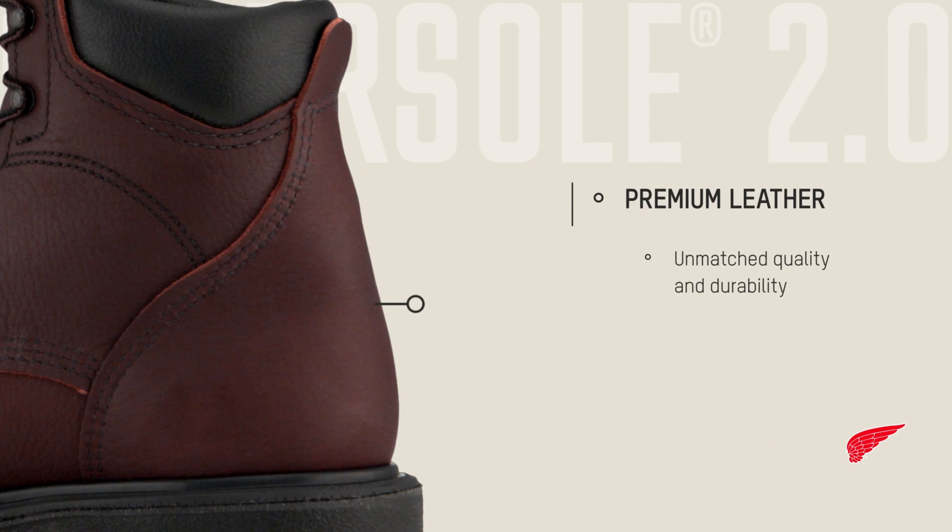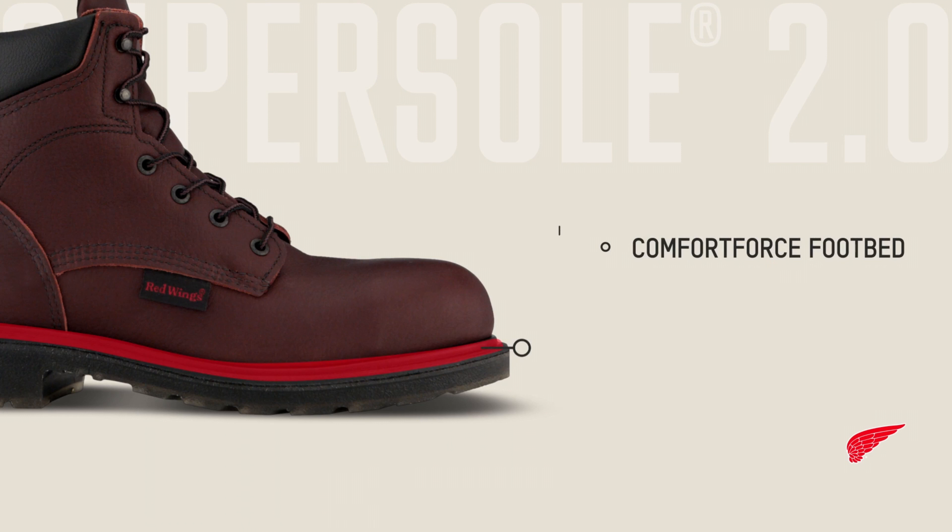The upper portion of the boot is made of premium leather made in Red Wing, Minnesota, for unmatched quality and durability. A comfort force footbed has been combined with the cushioning inner layer of the sole, providing you both support and cushioning to keep you on your feet longer.